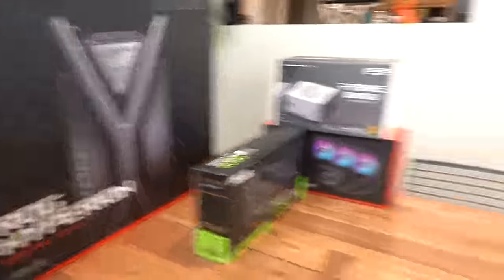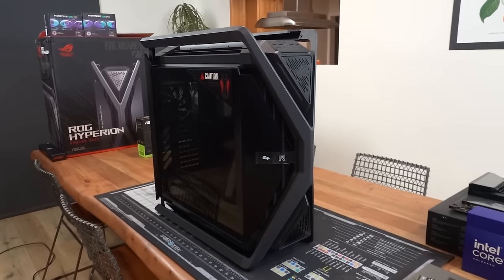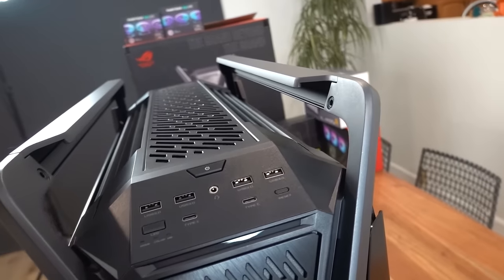This might be the most insane part of the whole build. This case is ridiculous, dude. Not only is it massive — it's a full tower — it's super heavy, like 45 pounds, but it looks like an alien loot crate or something.